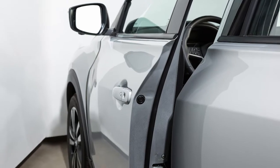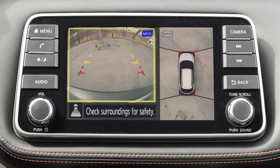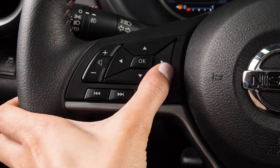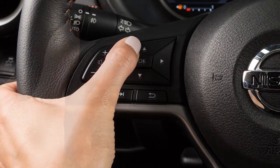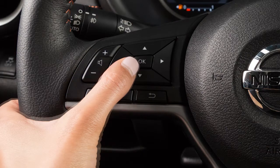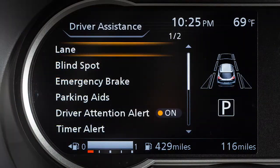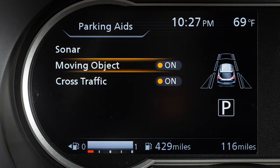The MOD system will not operate if any door or the lift gate is open. To enable or disable the MOD system, press the right or left arrow button until settings displays. Press the up or down arrow button to select driver assistance and press the OK button. Select parking aids and press the OK button. Select moving object and press the OK button to toggle moving object on or off.